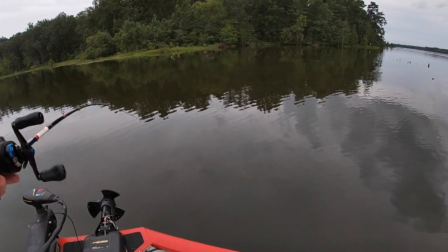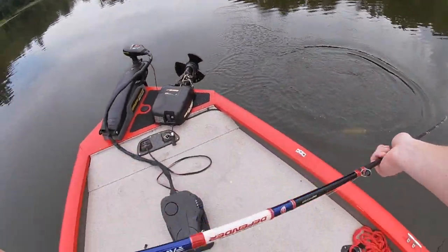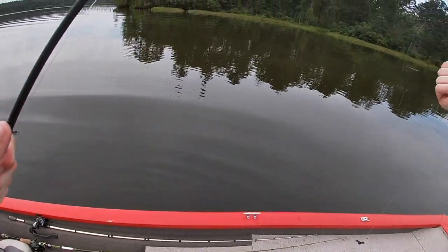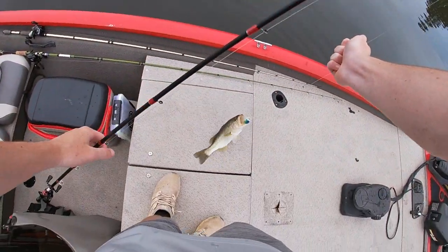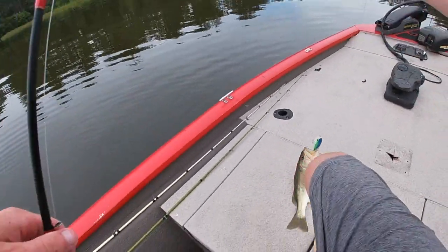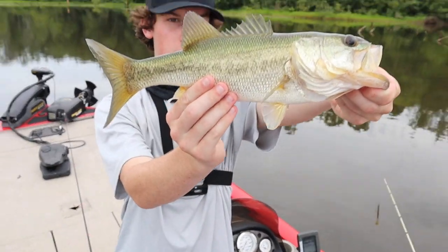Oh I got one, hit it right at the boat, he's barely hooked. Boom, he's in! Look at that — barely hooked. This one's better than the last one, they're different colored too. I'm gonna need my pliers. Second fish, same size — waiting for the bigger one.